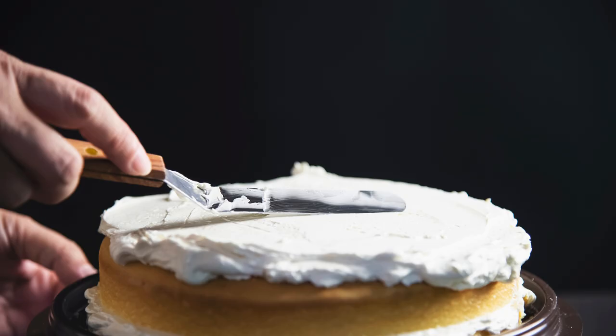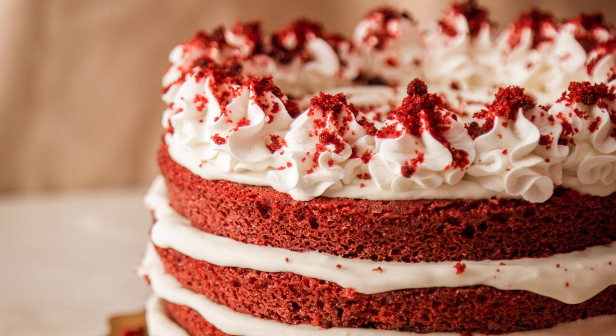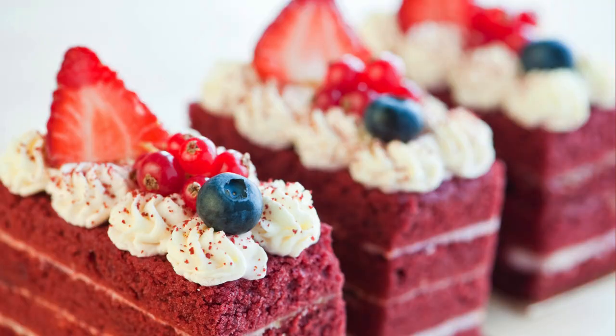Step 4 — Make the cream cheese frosting. In a large bowl, beat the softened butter and cream cheese together until light and fluffy. Gradually add the sifted powdered sugar, one cup at a time, beating on low speed until well incorporated. Add the vanilla extract and a pinch of salt, then increase the speed and beat for another minute until the frosting is smooth and creamy.